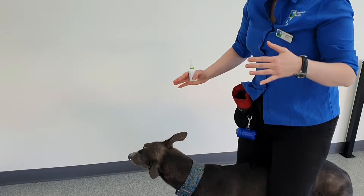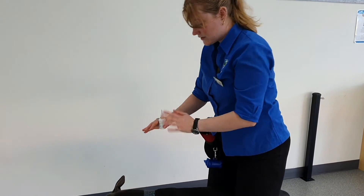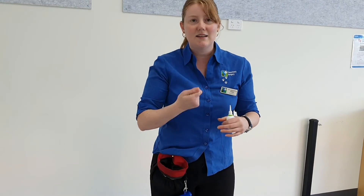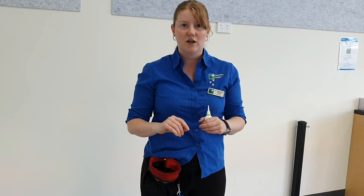Then you let them go. A lot of them will shake their heads afterwards. It's usually a good idea to give them a second to shake their heads before you go into the second ear, because otherwise they'll get real antsy and the second ear is quite hard to do. So giving them a few seconds to do that is a good idea.